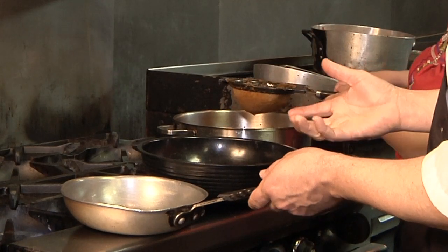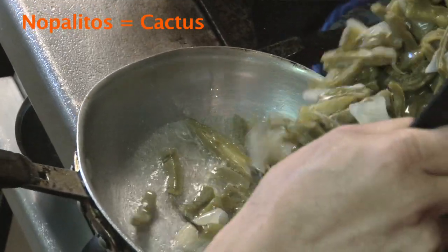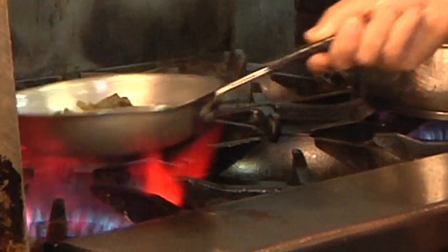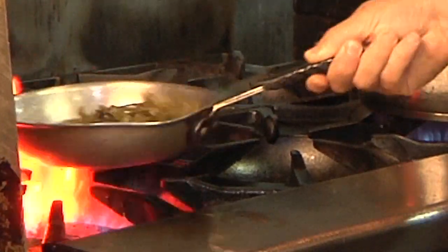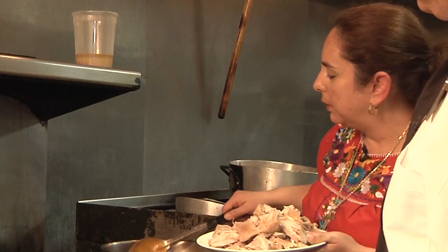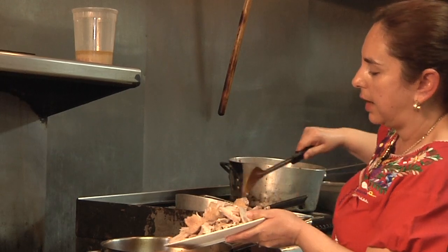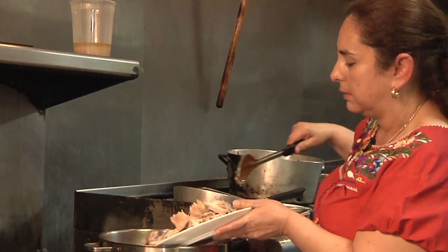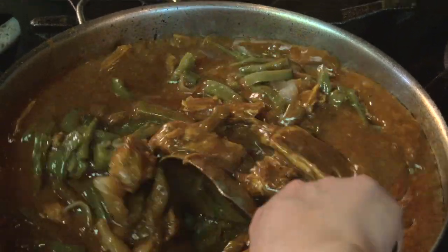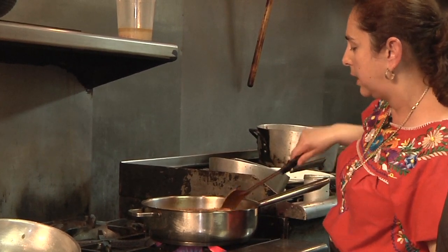Would you like to have these nopalitos added? Yes, please. When the mole is boiling and thickened, then you can add your pork. Mix it all in there and make sure that everything is nice and covered with the mole.